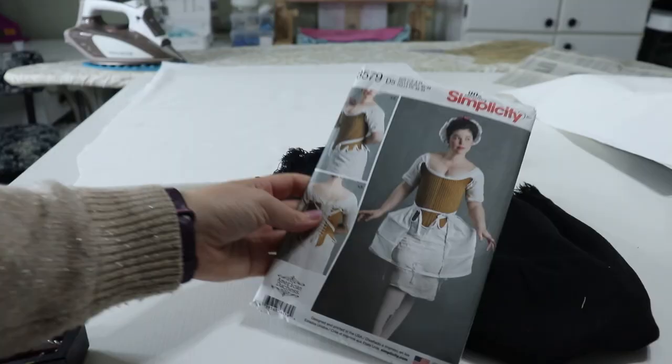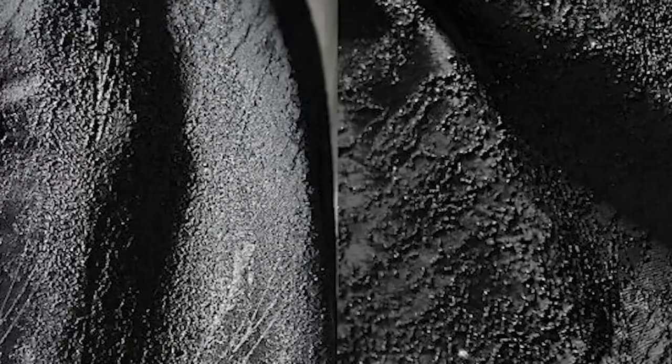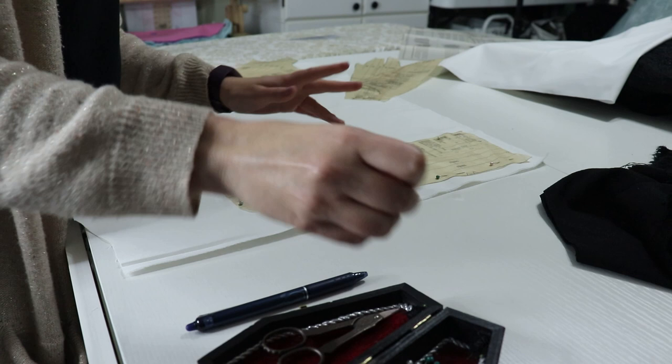Moving on to the stays — I'm using the American Duchess Simplicity pattern, which I've used for my Sakizo Amethyst cosplay and a rococo boudoir shoot. I really like this pattern. I'm also super grateful that my friend Genoza Costuming sent me this beautiful black brocade as the fashion fabric. I'll be using white coutil, but I'll line everything with black fabric so no one will know the coutil is white. For boning, I'm using synthetic whalebone purchased online at a corset supply shop.